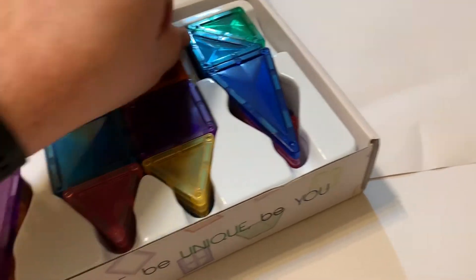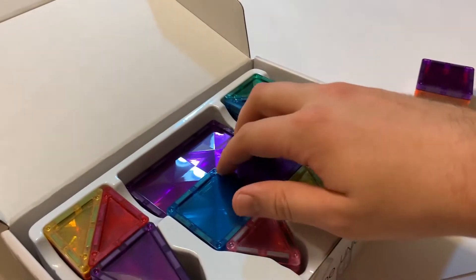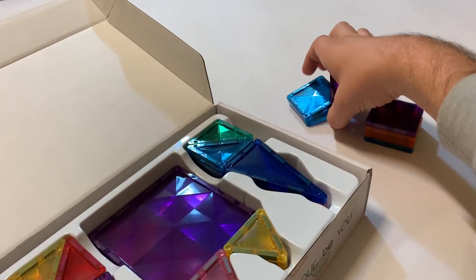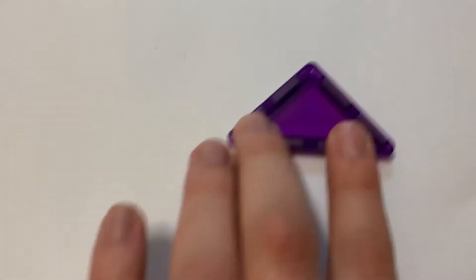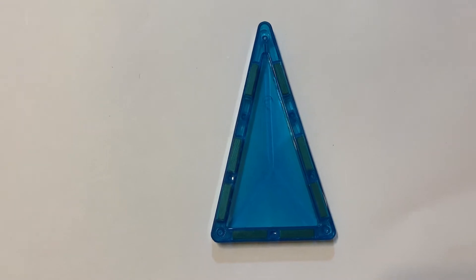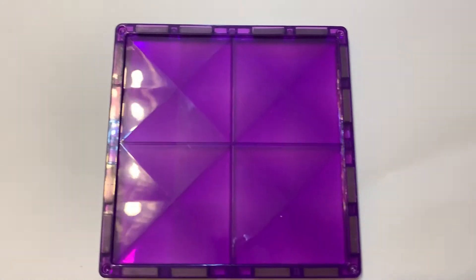Let's go ahead and open this up and pull a few out. You're probably wondering how many shapes there are — we're going to get into that right now. The small equilateral triangle, the medium-sized right triangle, the big isosceles triangle, the regular square one by one, and the four by four square.